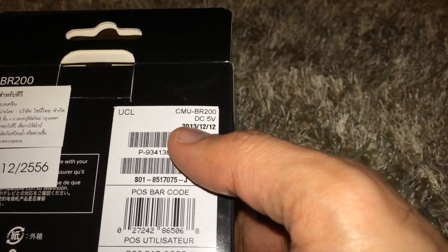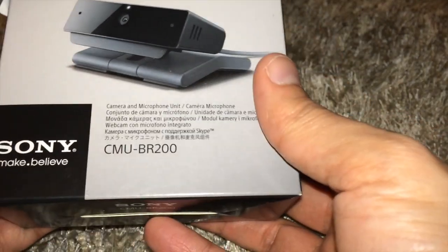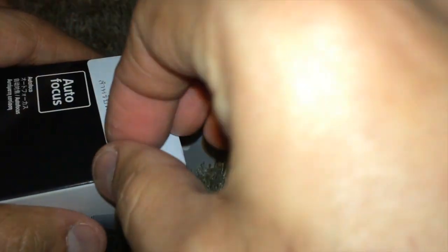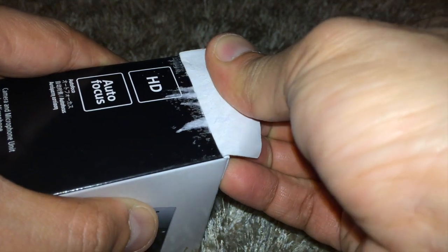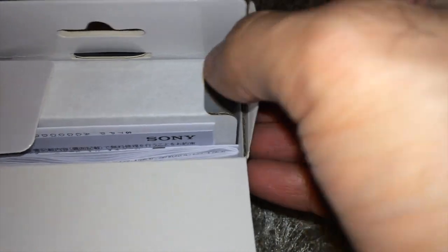It says autofocus camera and microphone unit — they're together. One of the latest stocks, dated 2013-12-12, and the product code is CMU-BR200. Let's go ahead and unbox it. It is indeed an HD camera. The previous model, the CMU-100, was not HD, but this one is HD.